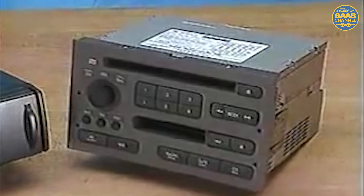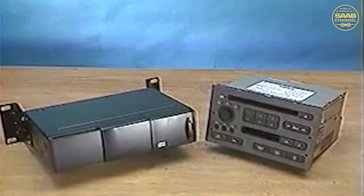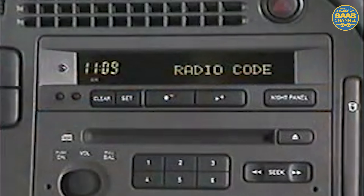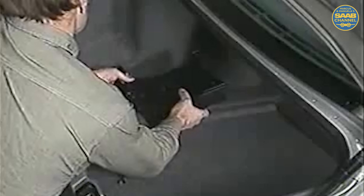When installed in a 9-5, the audio unit and the CD changer are electronically married to the car. Therefore, entering a security code as with previous Saab radios is not required. However, an unmarried audio head or CD changer will not function in a 9-5. Related to service, if an audio unit or a CD changer is to be swapped into another 9-5, it must first be divorced from the car or it cannot be married to another 9-5.